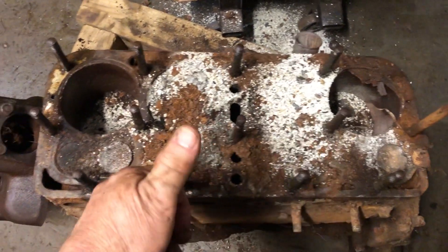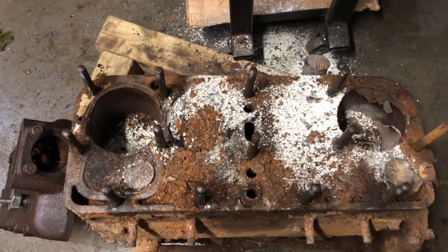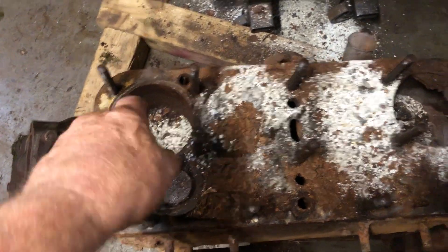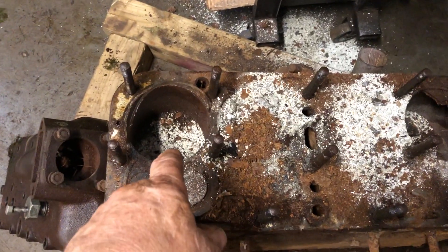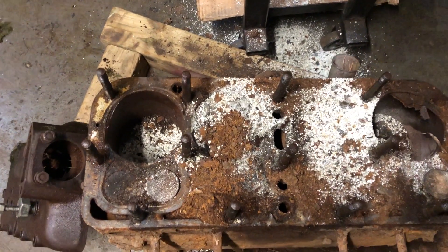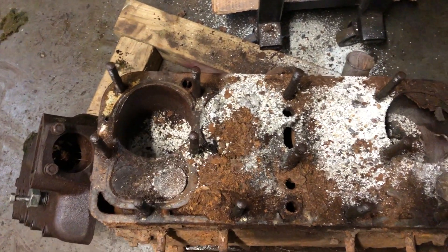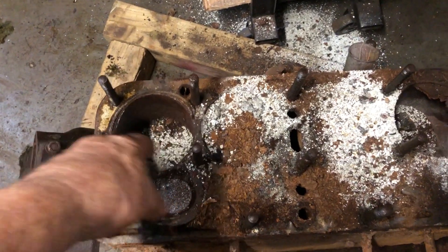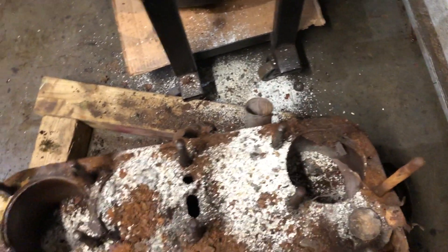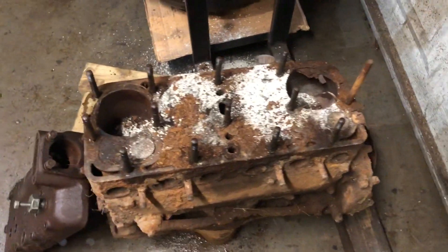With these two pistons up close to the top, they'll actually be pretty easy to pound out from the backside with a wooden post. And then with those two out, after cleaning the gunk out of these and spraying — I often use a mixture of white vinegar and some used engine oil. The vinegar acid helps to break up the rust. Put some penetrant and lubricant down around those, and then I'll hone the cylinders to clean the rust out enough to where I'll be able to pound those pistons out from the backside as well.